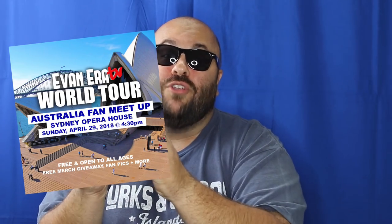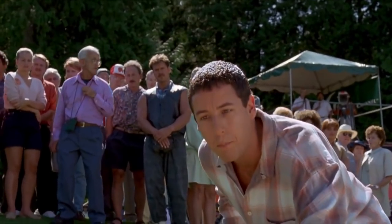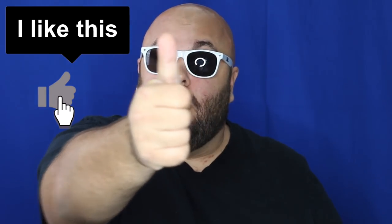We'll be doing fan pics, giving away free merch, and doing some amazing magic. It's free for all ages. If you come to the Australia fan meetup, you will be in the around the world video. Maybe learn a few magic tricks and get some free merch. I am your host Evanera. Today I'm showing you six magic pranks with balls. Hit that thumbs up button and let's go.